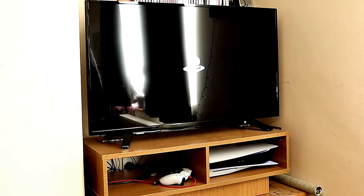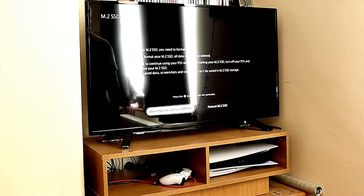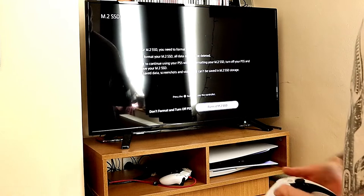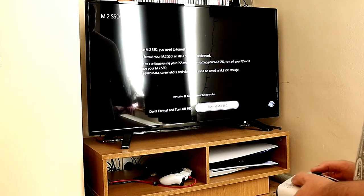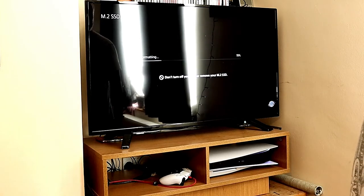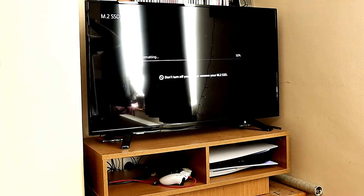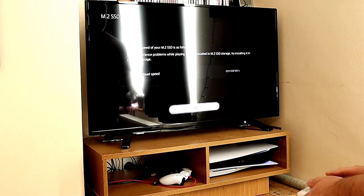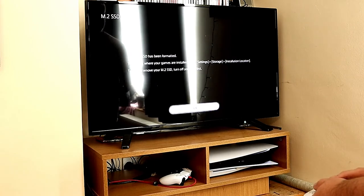I picked the wrong time of day to do the screen recording because the sun's shining there, but this is a relatively straightforward process. Just turn on your PS5, press to format your M.2 SSD card, wait a little bit, press OK, and off you go.